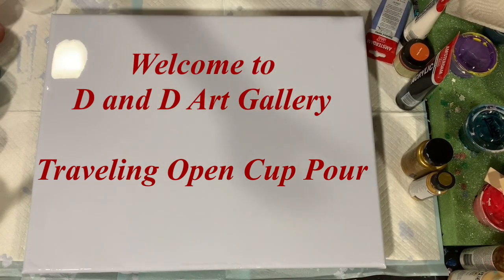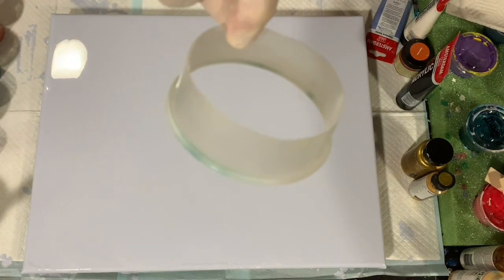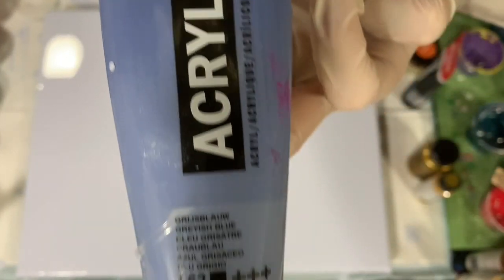Hi everybody, it's Deb from D&D Art Gallery. Today I have a 16 by 20 inch canvas and I'm going to do a traveling open cup pour. I have this little bottom of a cup that I've made up. I have my base coat down — it's Artist Loft flow acrylic white, and I did add some Amsterdam grayish blue to that. I just love this color, so I thought I'd make that my base coat today.